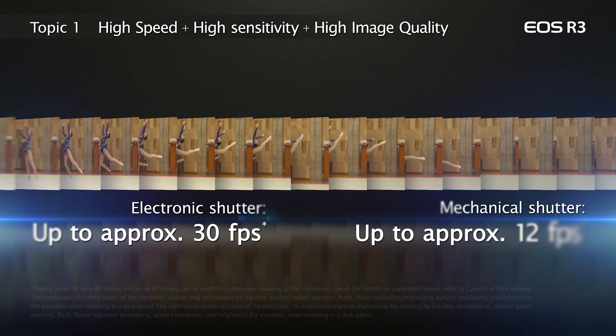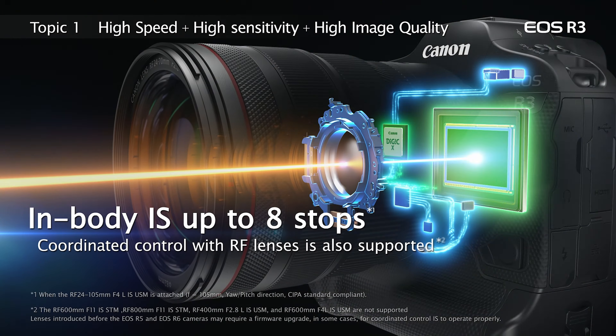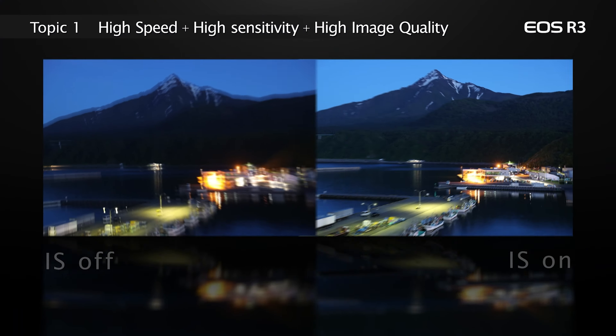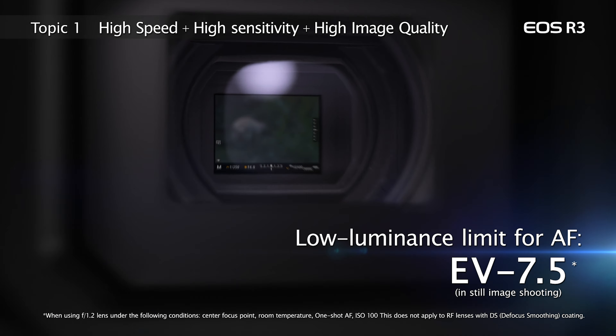Mechanical and first curtain electronic shutter are also available with the EOS R3 at continuous shooting speeds up to 12 frames per second. And just like the EOS R5 and R6 cameras, the R3 has in-body image stabilization, which can provide up to eight stops of shake correction when combined with the optical IS in specific Canon RF lenses. The EOS R3 opens new ground for low-light performance and incredible operational speed.